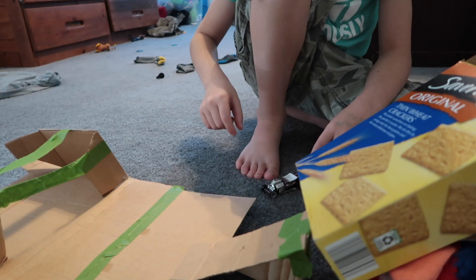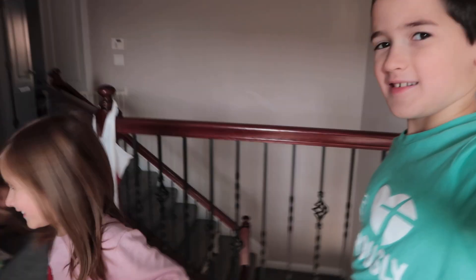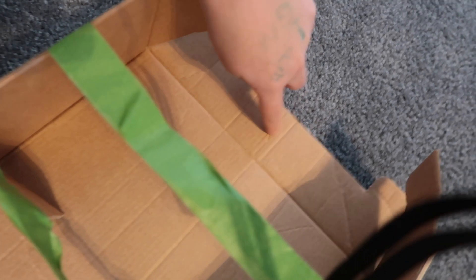Today me and Halle are playing. I'm gonna make a Hot Wheels track out of cardboard and other stuff. Come on, let's go. First we have this ramp, so they're gonna go down this over and take a little jump.